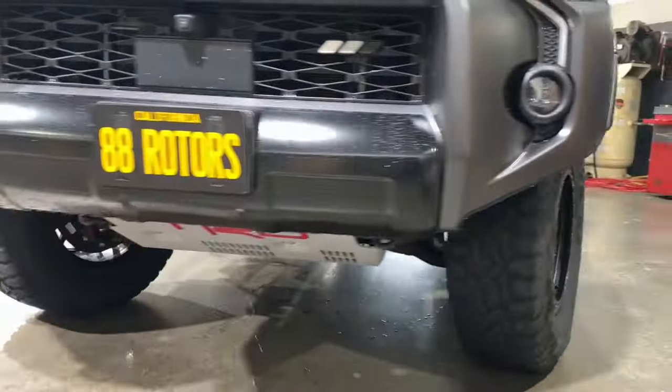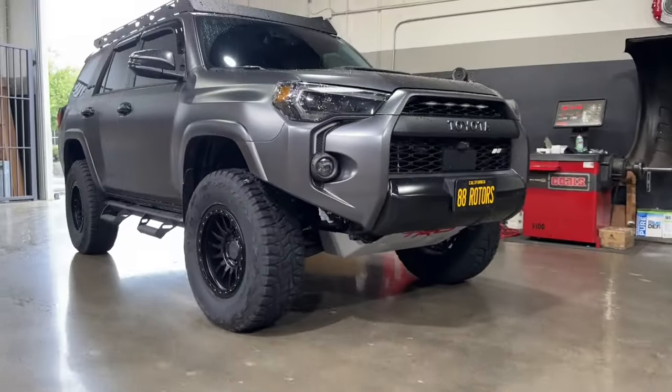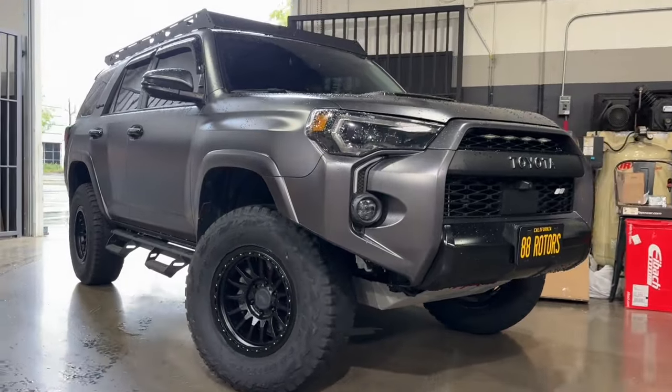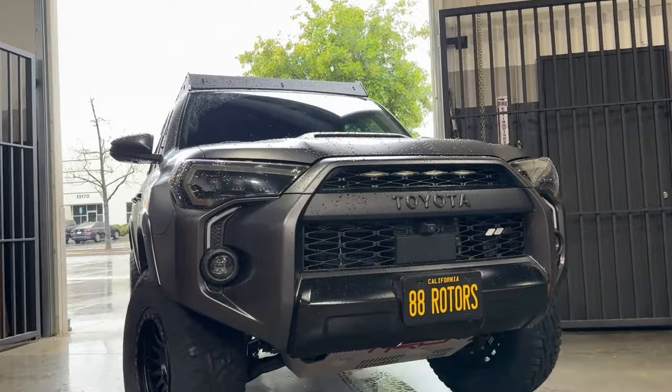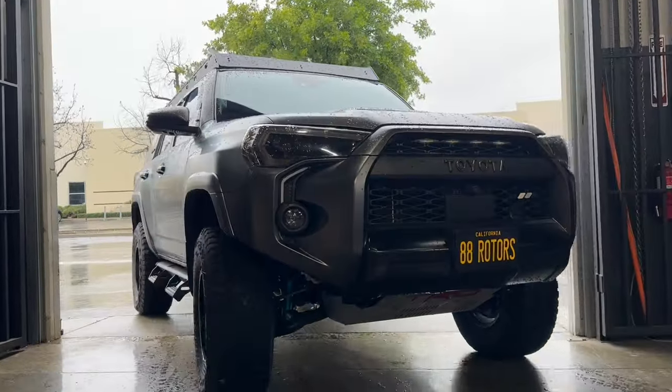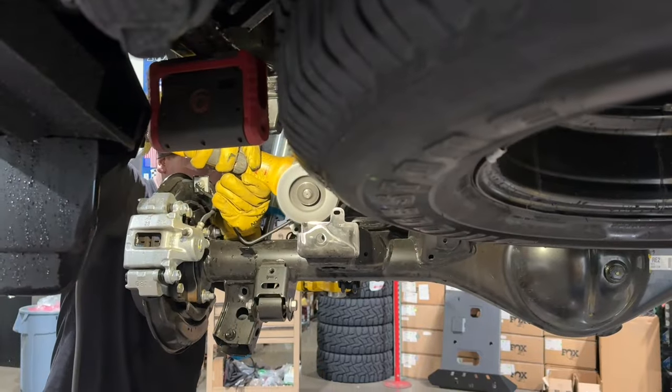If you're looking for a set of the flow form RR7H wheels, check out our website at 88RotorsOffRoad.com. Next up we have another returning customer — we previously installed a King setup on this one also, but this time he's back for a panhard correction kit from OME-Keith.